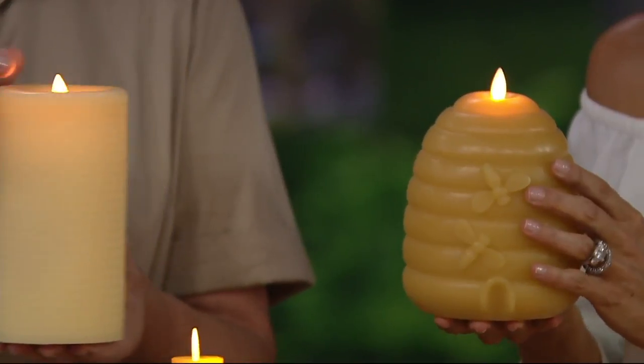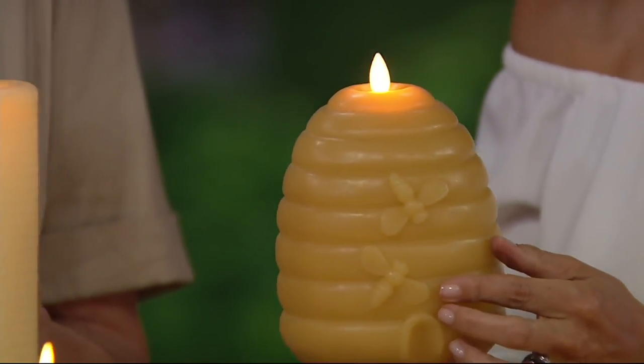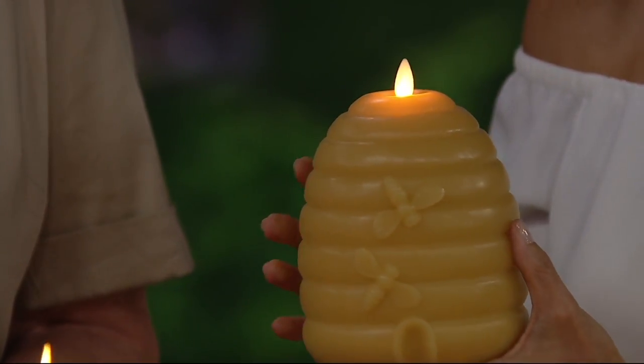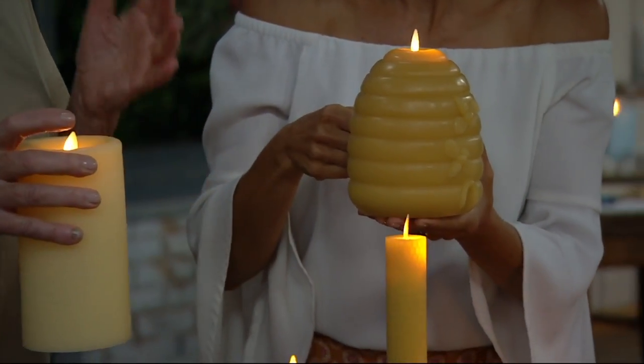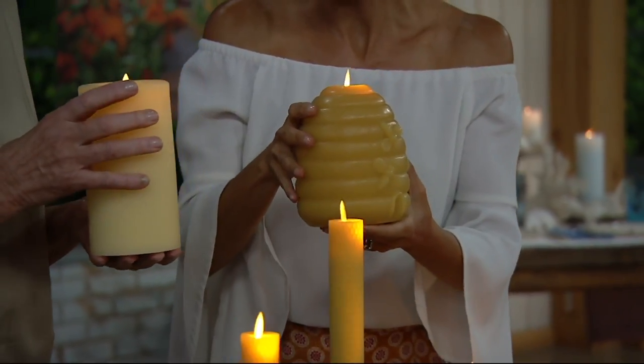Notice how this candle is flickering — it's so natural, it looks so realistic. I went into my daughter's apartment the other day and her whole living room — a beautiful modern living room — had all her candles on. She turns them on at night for dinner with her children, and it's just the most beautiful environment.